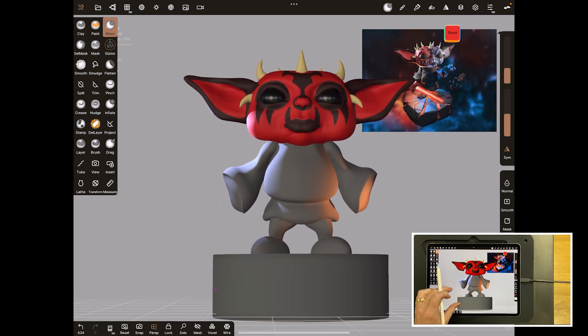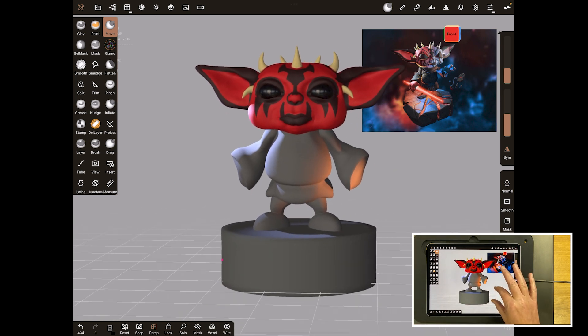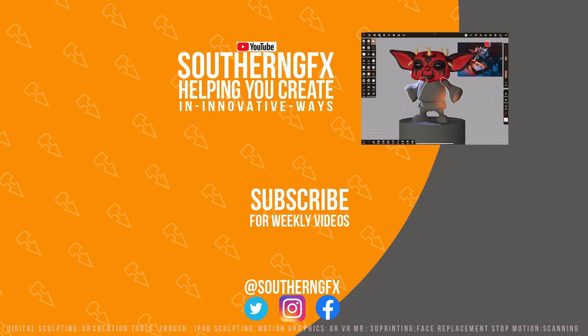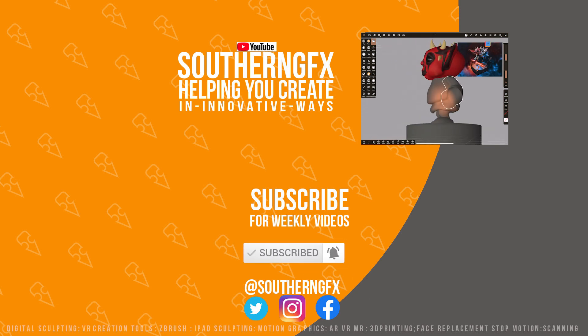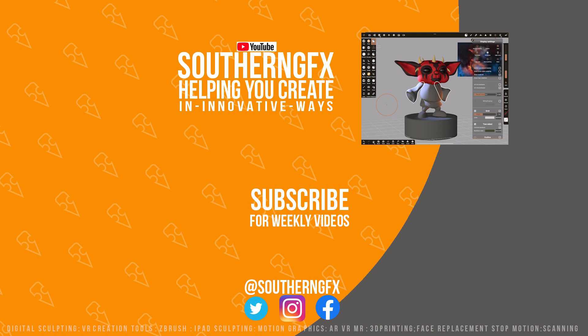That is more than enough for our block out. We'll leave it at this stage — the next stage will be to do a similar block out with the hands and the lightsaber. I really hope you're enjoying these videos. If you are, please give us a thumbs up as it helps us get in front of other people who like this kind of content. If you like it enough, please subscribe and hit the notification bell — we release new content every week.